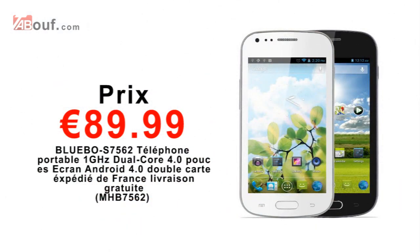Hi, welcome to our channel. I'm Neil, and today I've been asked to review a smartphone for a customer who left a comment on one of our other videos. He's asked me to review the Bluebow S7562.